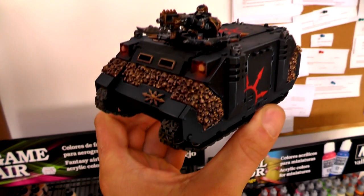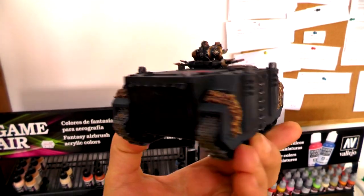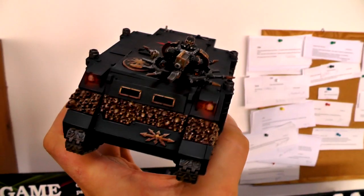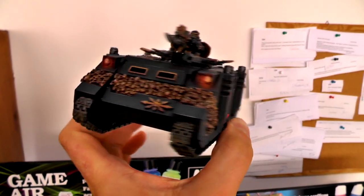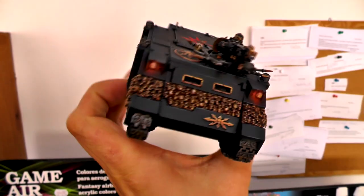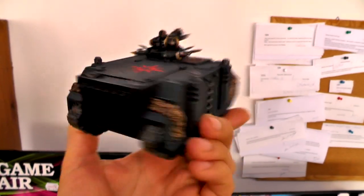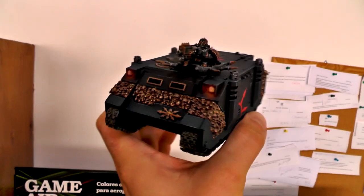I've got something special — really special to show you. As you can see, this conversion bit: those skulls. We make them now. If you're interested in getting a set for one of your rhinos, write it in the comment section below. If there's big enough interest, we're gonna start selling those skulls. You can paint them as skulls, you can paint them as golden ornaments — really, really different ways. We're gonna try and do as many creative different painting options as possible.